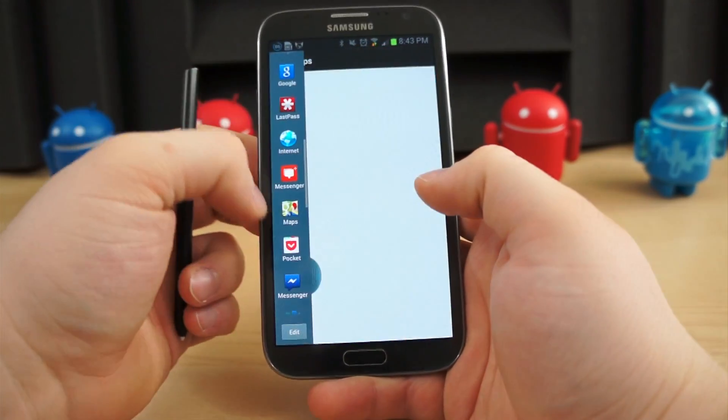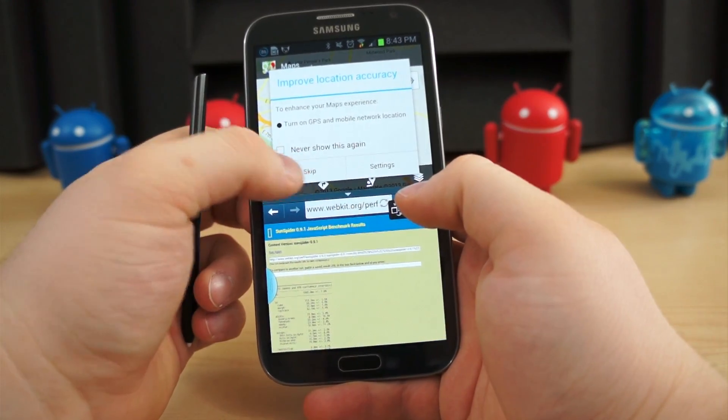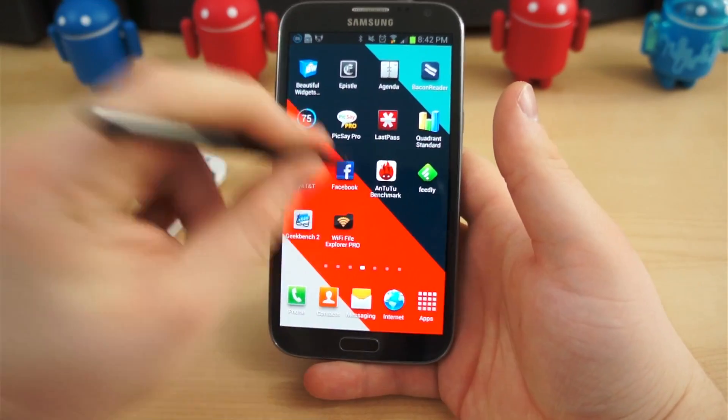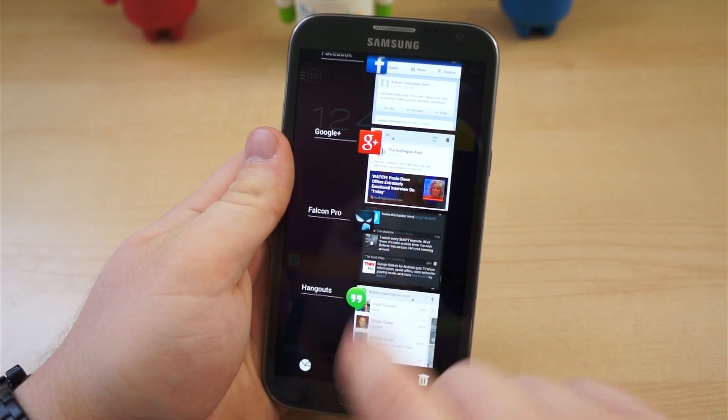Likewise, when it launched powered by a 1.6 GHz quad-core Exynos chip, the Galaxy Note 2 was one of the most powerful smartphones around. And it was snappy, back then. But I've been using the same model since October, albeit with various ROMs. And no matter how much I try to evade it, the lag persists.